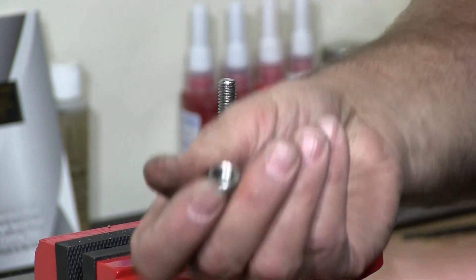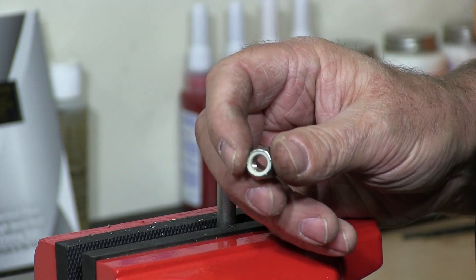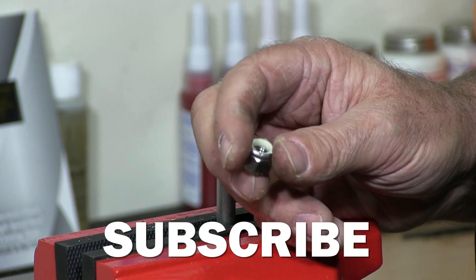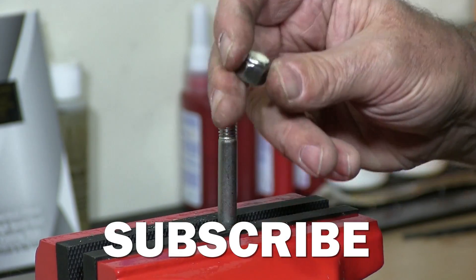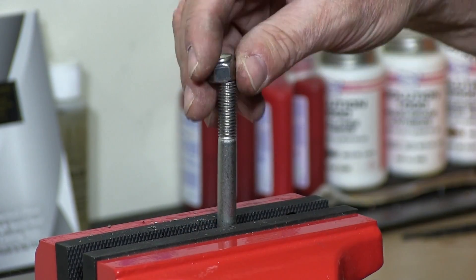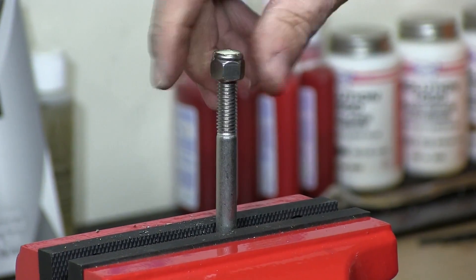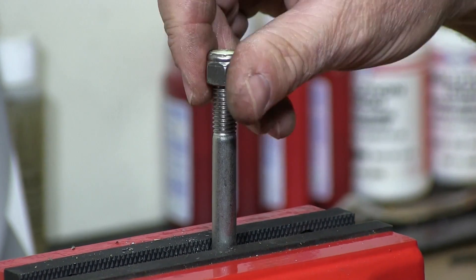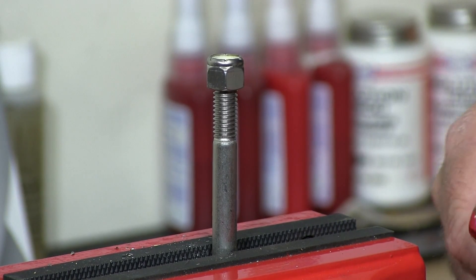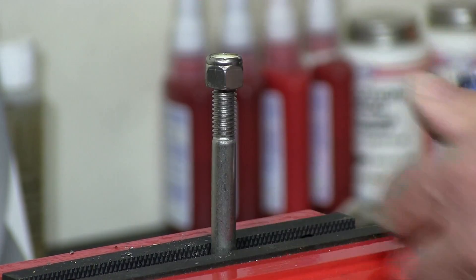I have here a waxed nylon lock nut. Waxed nylon lock nuts are used in manufacturing where you don't use any type of lubricant or anti-seize. This eliminates the requirement to dip a bolt in lubricant, so you don't have to waste the time. They're called pre-waxed nylon lock nuts.